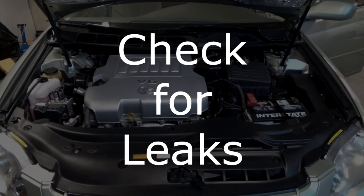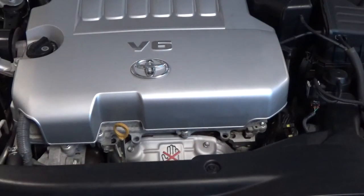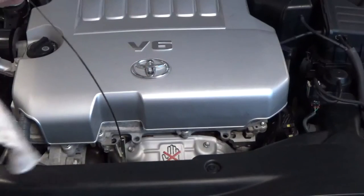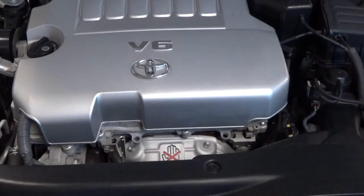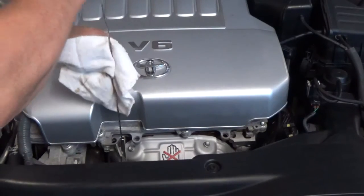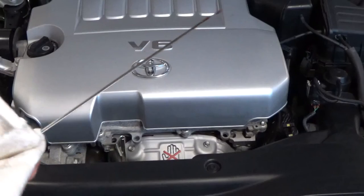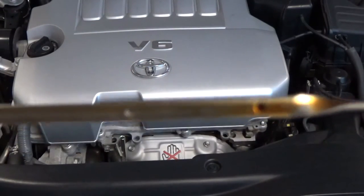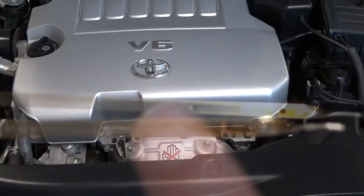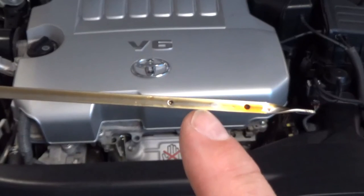Let's take a look at the dipstick. The dipstick reading is not too bad, but I definitely need about a quarter quart or so — there's a bit of oil running up the tube from the engine running.